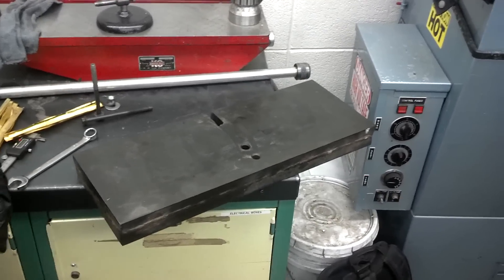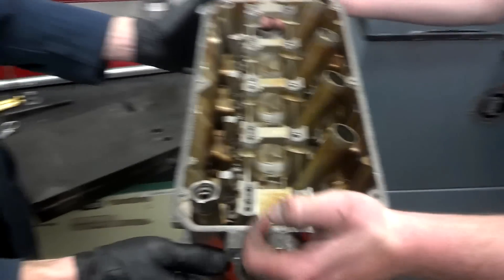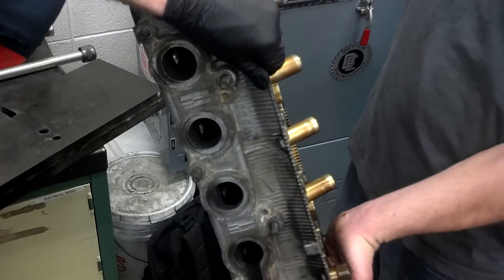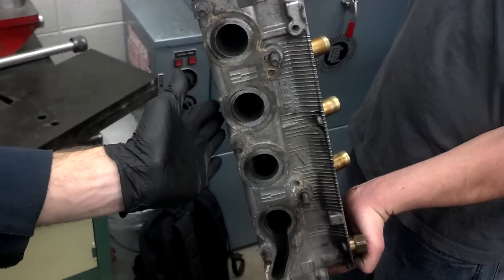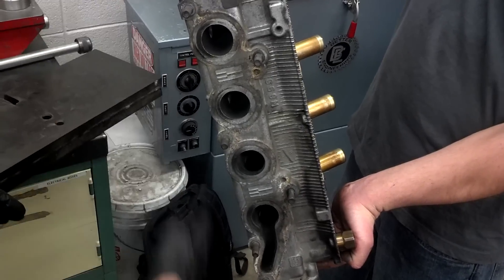In this video we're going to demonstrate how to straighten a warped cylinder head. This cylinder head here is warped like this — when you put a straight edge across it, it's warped about 15 thousandths of an inch in the center. So it's shaped like a potato chip a little bit.